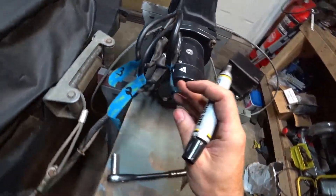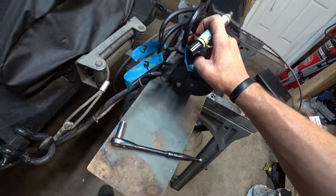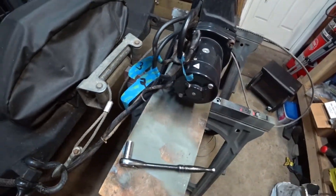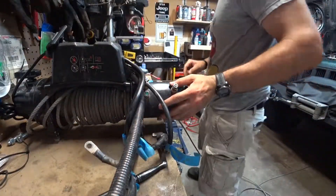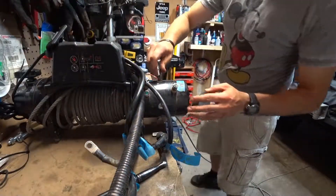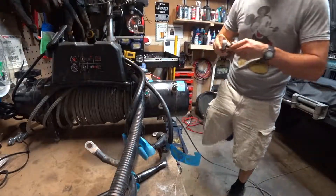Don't get confused here — I've got the top lead as one, the second lead as two, and the back lead as number three. I've got all the wires disconnected. I'm going to open up the brushes and see if I can see anything.